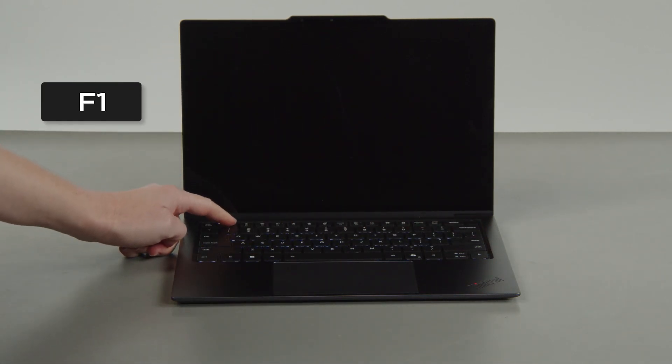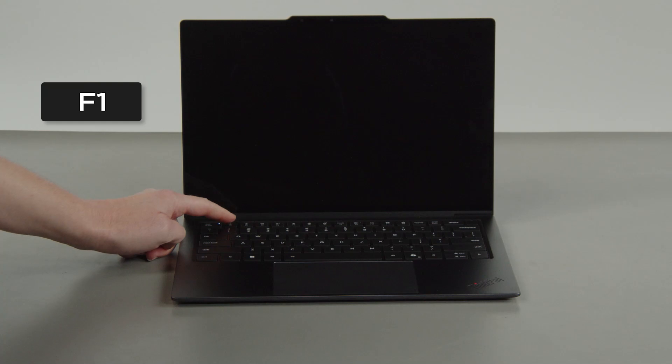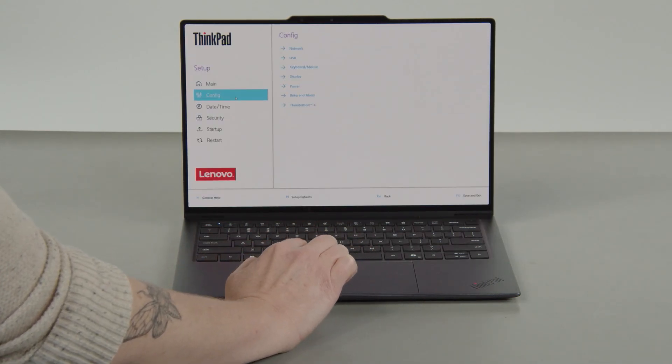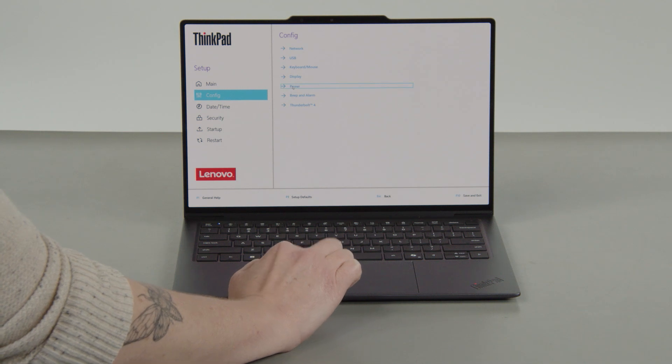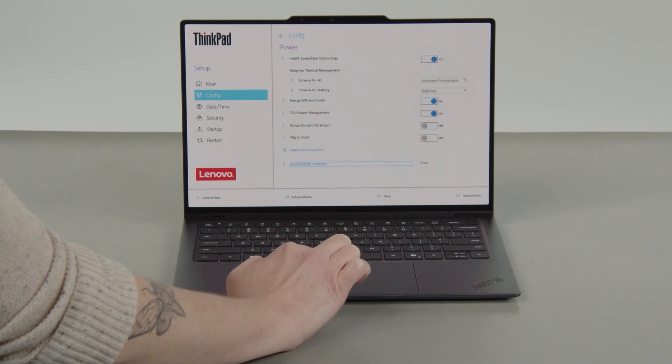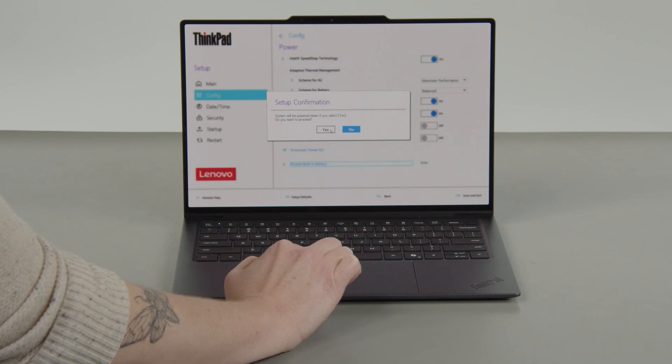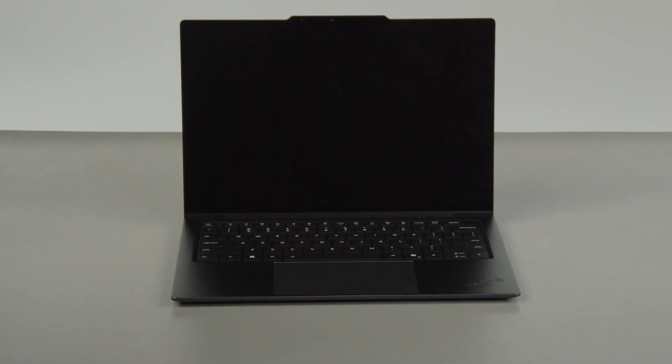Tap the F1 key repeatedly to enter the setup menu. Select the Config menu, then select the Power menu option. Select the Disable Built-in Battery menu option and select Yes in the confirmation box. The system will shut down and the battery is disabled.